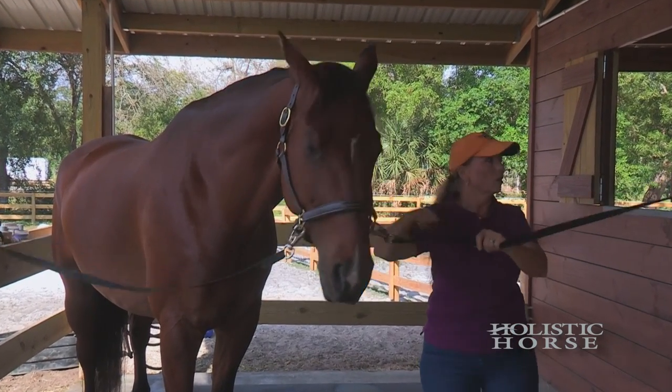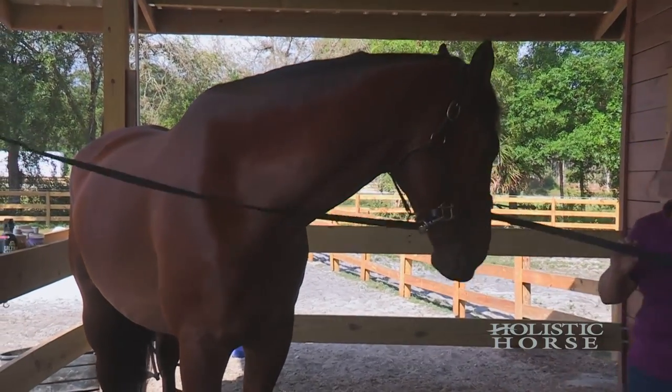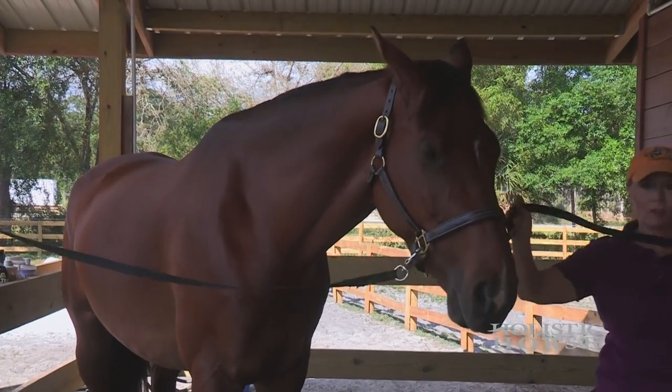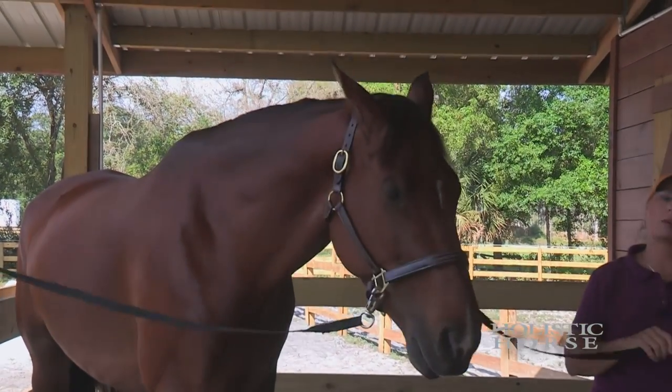But if we had a smaller horse and it had to reach down here, the cross ties might not be appropriate. So before you put your horse in cross ties, make sure that they have the ability to raise and lower their heads properly.